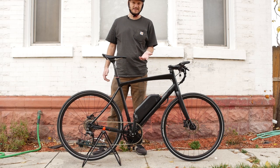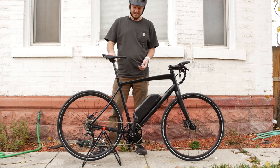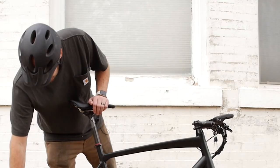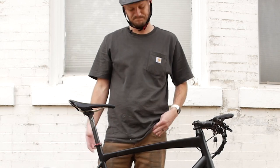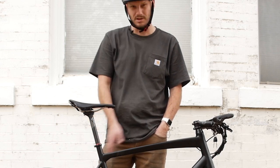Hill climbing — yeah, you can see this thing. I racked myself for you guys doing this test because the seat was too high and I didn't bring my four-millimeter Allen key to put it down. This thing still hill climbed no problem. I think this is like a 28-tooth or 32 low gear — not a crazy low gear — and it still got up there no problem.